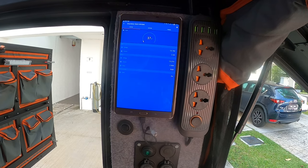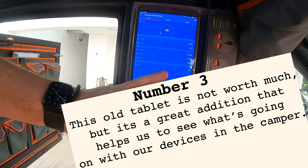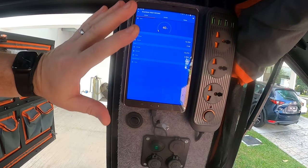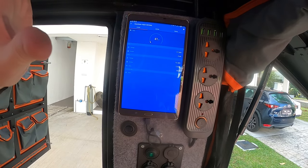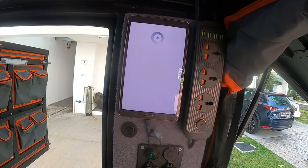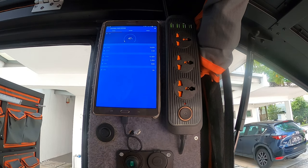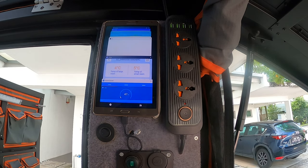Moving to number three on the list — this is a strange one. I picked up this tablet, which I've had for about nine years, and it had been sitting in a drawer barely used. I wondered if I could adapt it for use within the canopy camper, and it has worked out brilliantly. I can access apps related to the vehicle — right now I'm looking at information from the solar charge controller, monitoring the volts, amps, and charge going to the battery.